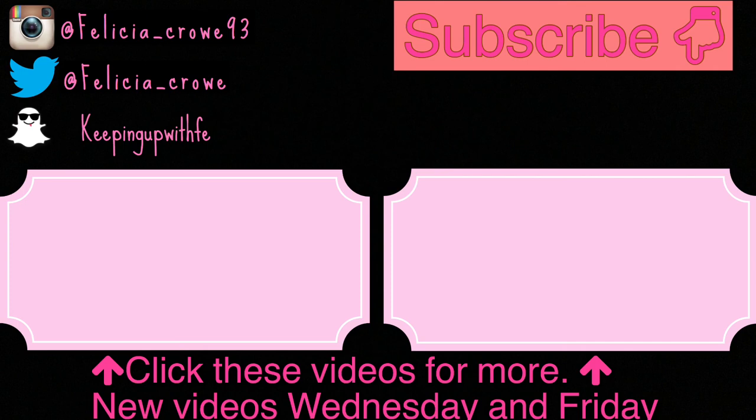Also, hit the subscribe button to this channel and check out my vlogging channel. I do post on this channel on Wednesdays and Fridays on motherhood, food, and lifestyle. Hope you guys enjoyed today's video. Thanks. Bye.